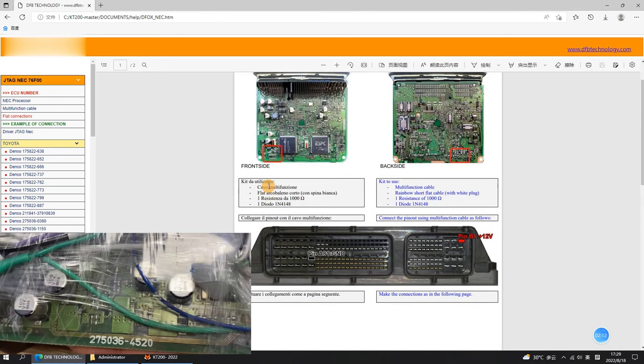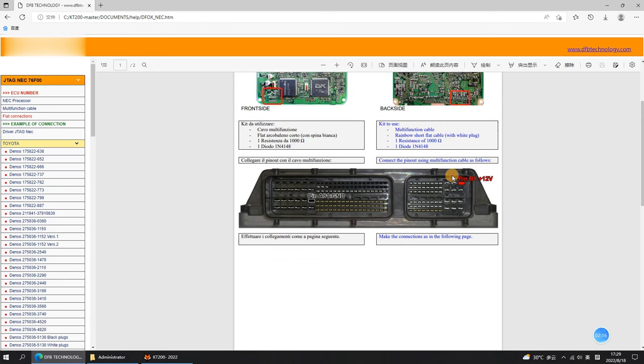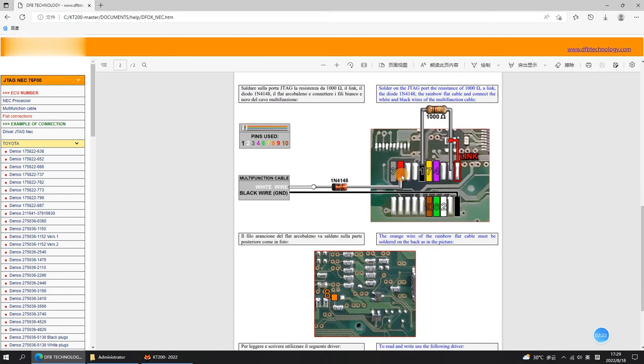Usually, your ECU edge will show the number, as the picture shows. We need to connect the ECU with the transfer cables via a wiring diagram.